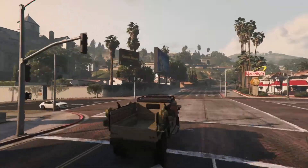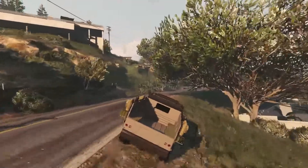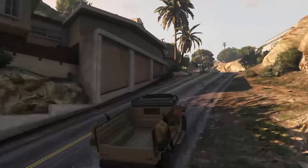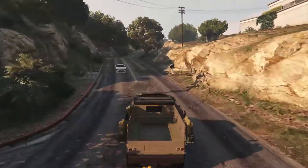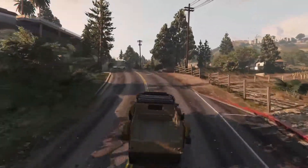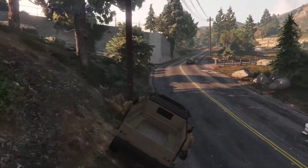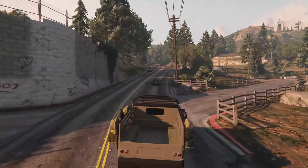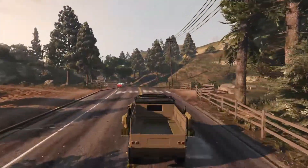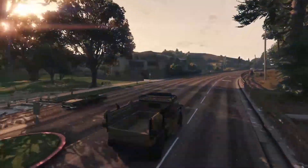Driving this in the Cayo Perico heist I remember thinking it was an absolutely awful vehicle, but now that I've customized and upgraded it, I can genuinely say this thing is pretty good. Obviously it's not an insurgent, it's not a Night Shark, but for what it is, it's pretty good. It does run you a cool 1.3 million dollars which is an absolute ton, considering you can actually get a Night Shark for cheaper than this thing.